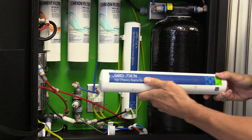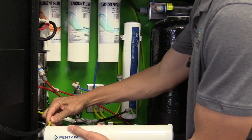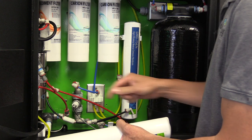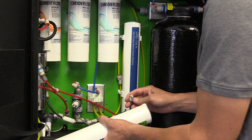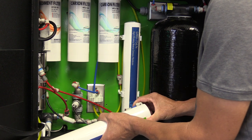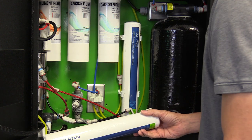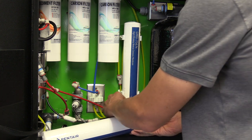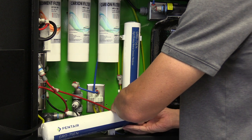Once you have done that, you are ready to install the new Grow membrane. Proceed with putting the yellow quarter inch tubing into the inlet and pushing approximately two millimeters or until you feel it is set. Push the blue quarter inch line into the blue Pentair permeate side of the membrane. We reference concentrate as black; however, Pentair on their membrane references concentrate as red. Push the black tubing into the red concentrate on the Pentair membrane.